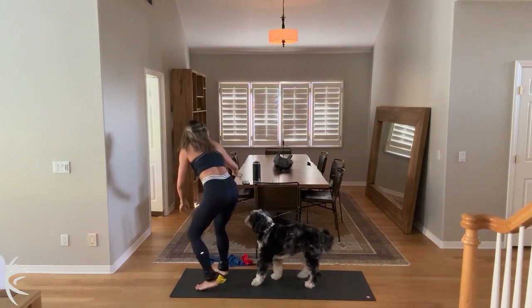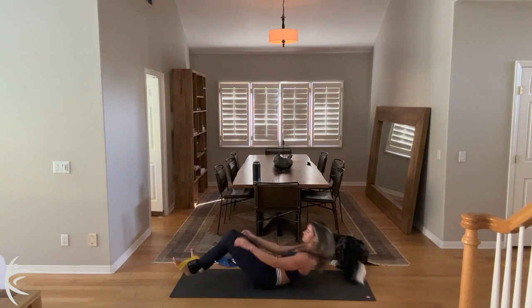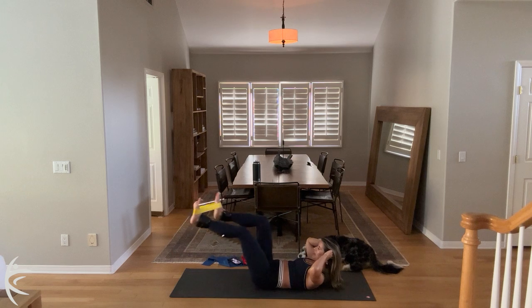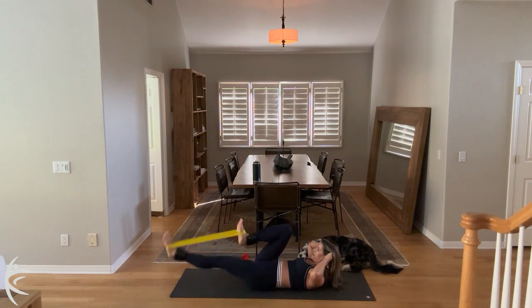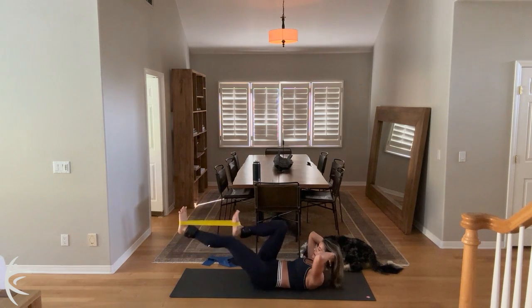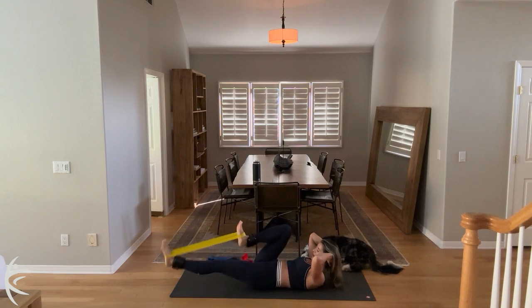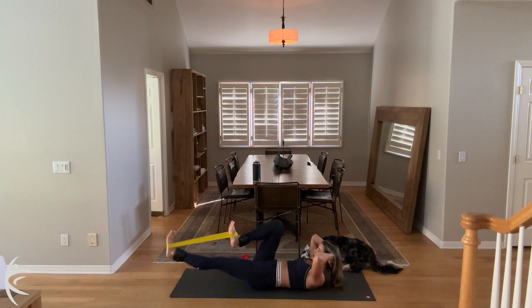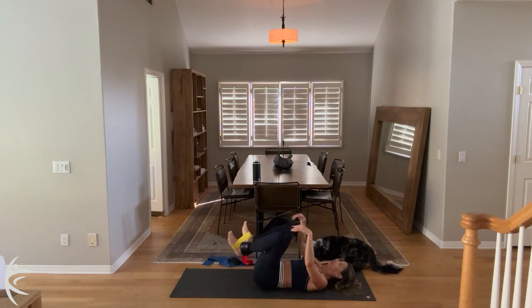And nine. And eight. And seven. For six. You're going to get a break. And five. Four. Three, breathe. Two. And one. And lower down. And tuck those knees.